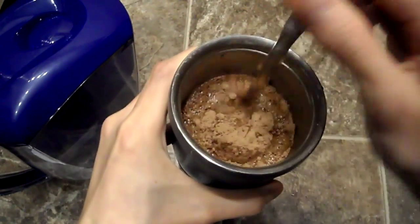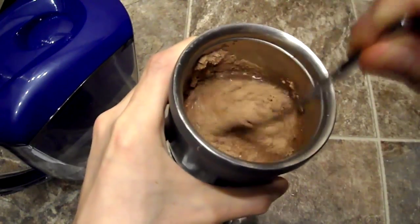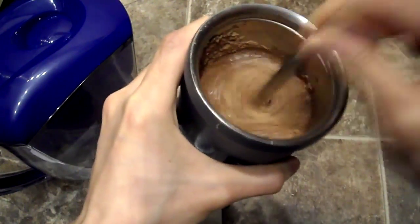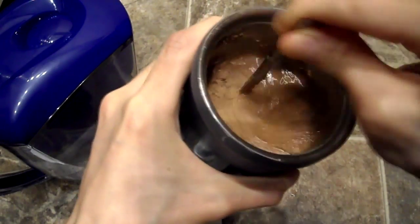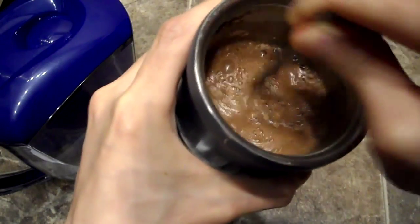Now this is classic rice protein, okay guys? It's just always going to be like this — always going to be a little bit chunky, a little bit gritty. But if you mix it well, you won't have too much of a problem. I'm going to take a quick taste test for you guys.